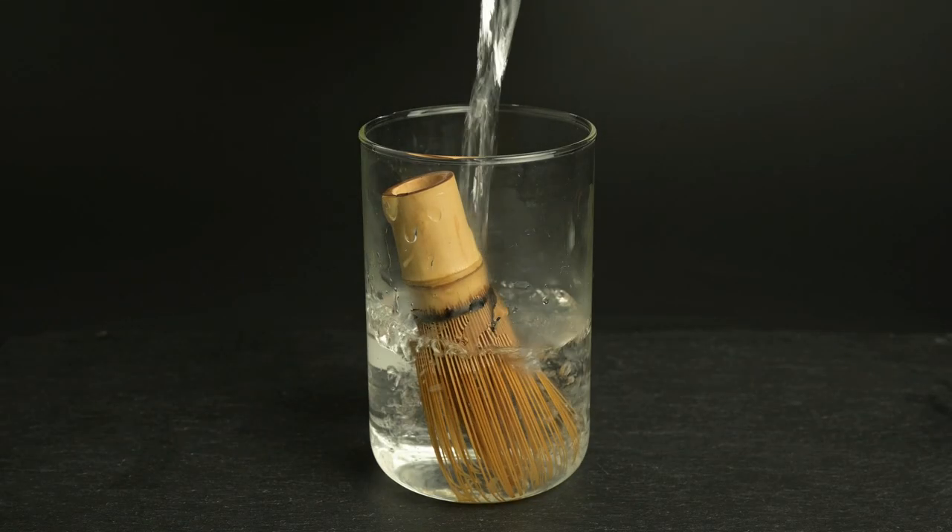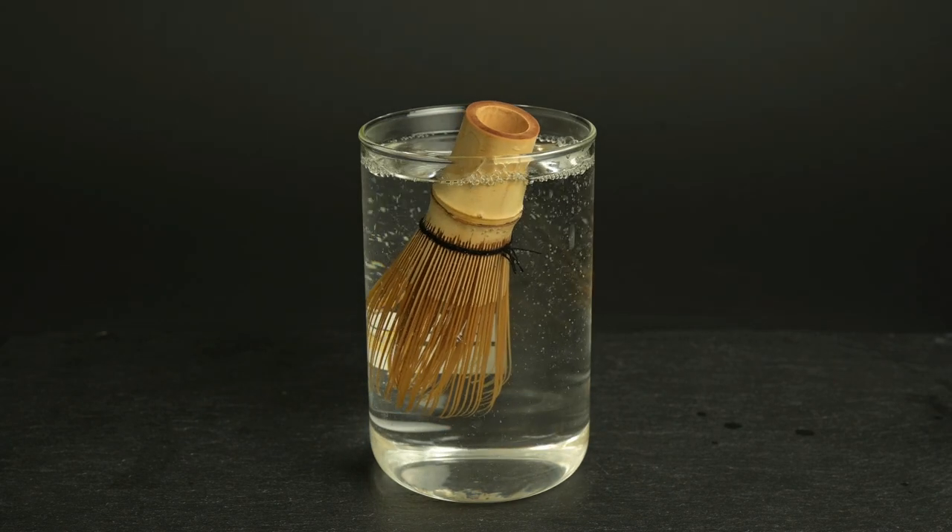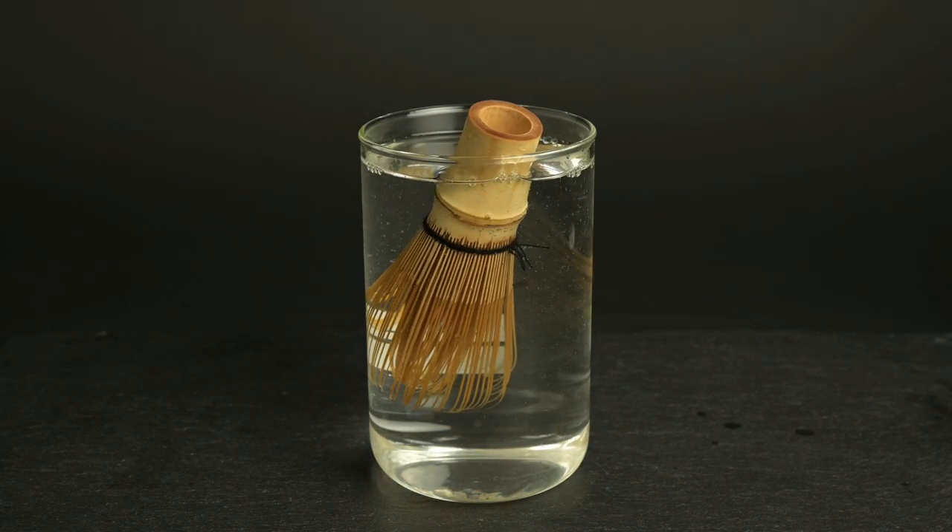Maintaining this matcha whisk is easy. Just make sure you soak it for a few seconds before using it and rinse it off after you're done. This will keep it clean and prevent the whisk from breaking.